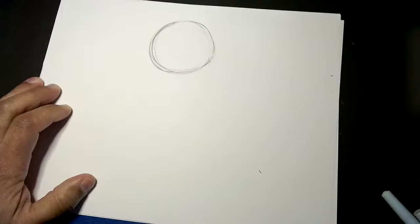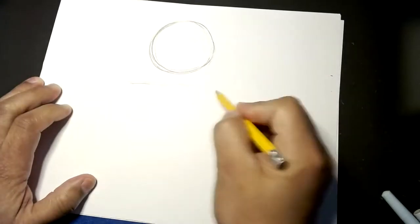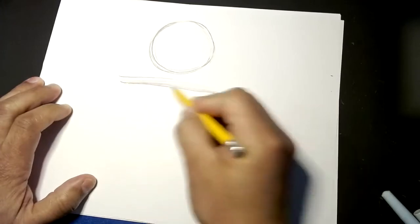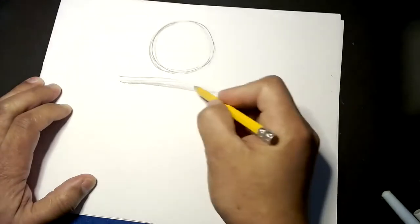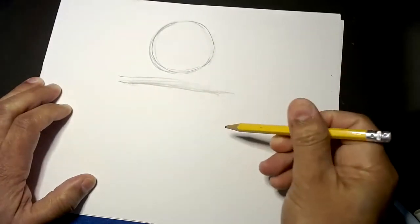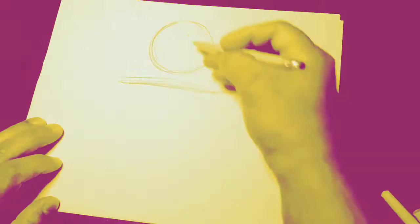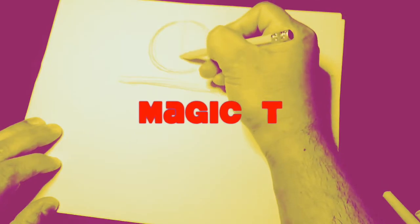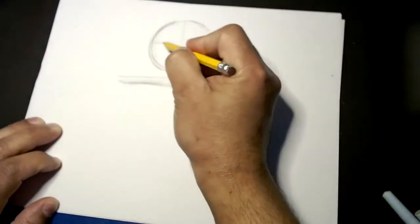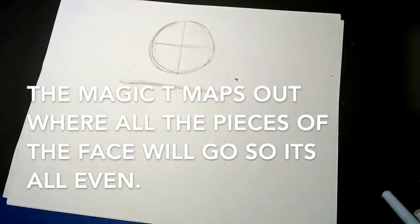Let's do a triangle — draw a line right underneath this circle, just one line. Now the secret we do on this channel: the magic T. We're going to draw that magic T right in the center of this circle, just like that.